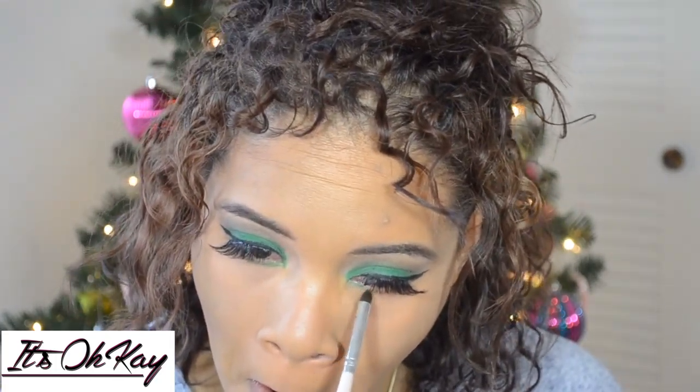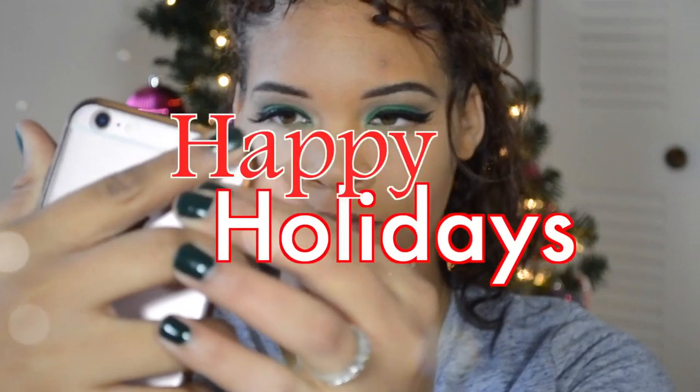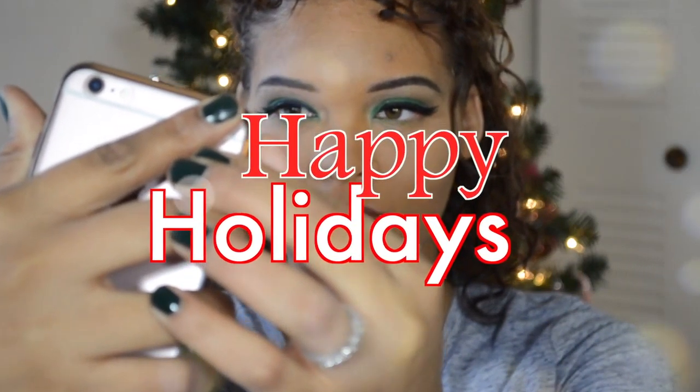Because my false lashes are so long, I didn't even bother to put mascara on my lower lashes. Here I'm just lining my lips — I put the color in the description box below. Then I just took a pink color by Revlon and mixed that all in. That's it for this video — I hope you guys enjoy, please subscribe, and I'll see you in the next video!